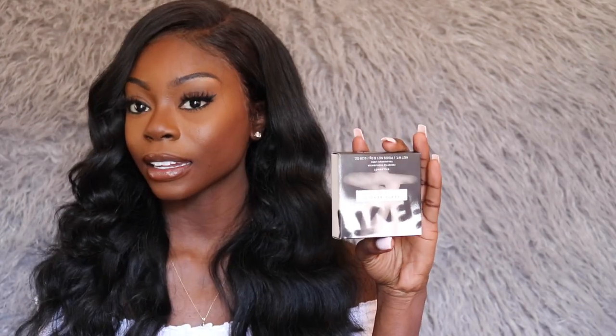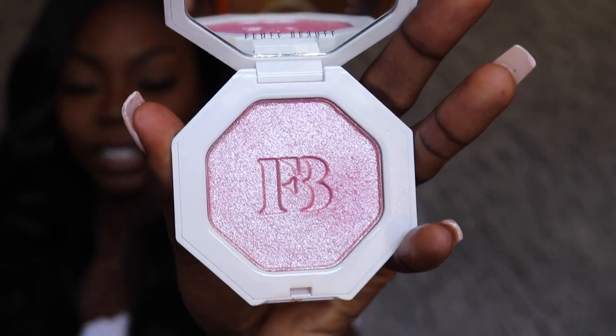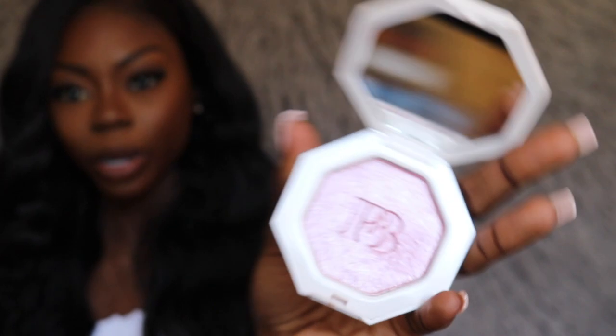I'm going to start off with the new freestyle highlighter. This highlighter was $34 — a little on the pricey side. It comes in this really cute box. On the back it just says What a Brat. The highlighter itself is a really soft pink, like a bubblegum pink, and I really like it.